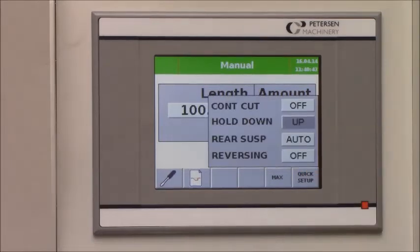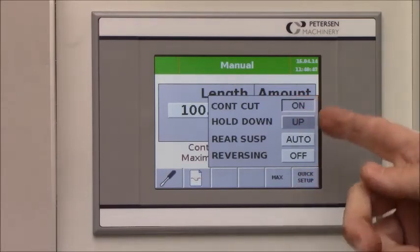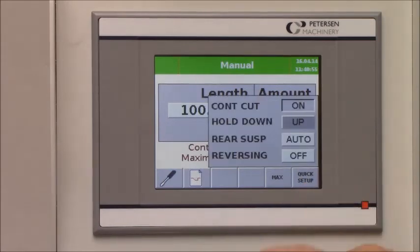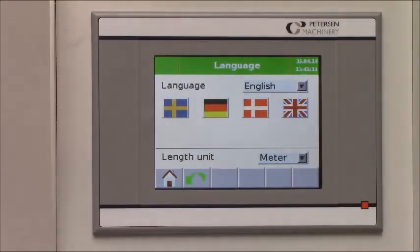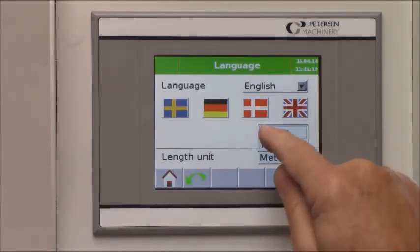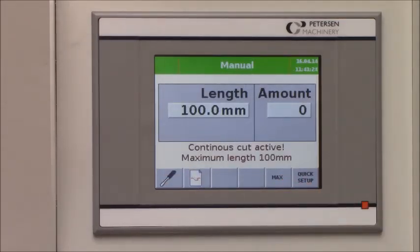You can choose the cutting mode for continuously cutting — note that when using continuous cutting the maximum cutting length is 100 millimeter. You can choose to have the hold-down stay up, and you can choose to have the reverse of the back gauge system off or on. You can choose different languages and set the length unit in meters or inches, metric or imperial. There is also one button that puts the back gauge to the maximum rear position automatically.